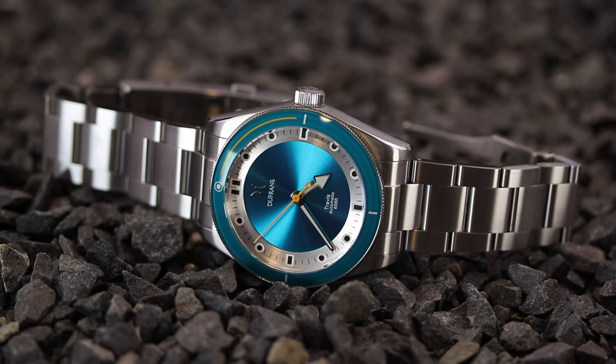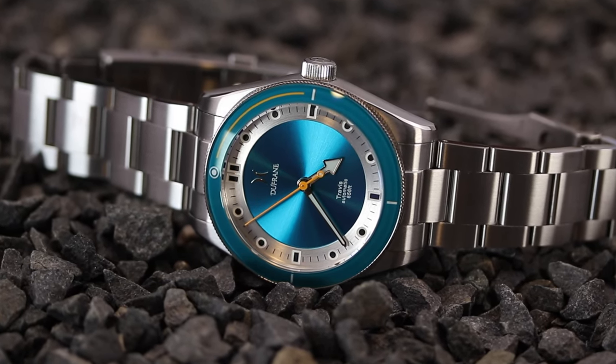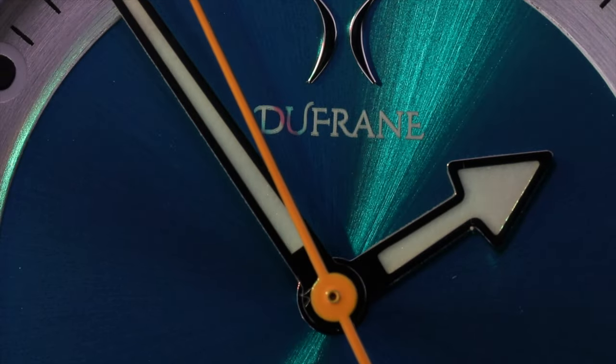Now for some of the surprises I had promised — this watch features a rhodium-polished handset, which takes the finishing of these hands to a higher level that I personally have not seen in watches under $1,000. If there are others out there you know of under a grand, please drop me a comment because I would love to check them out.